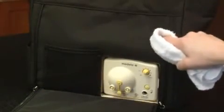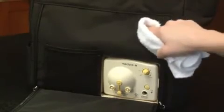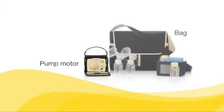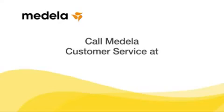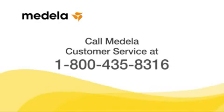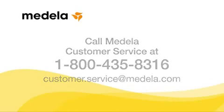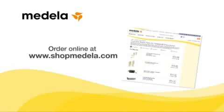Use a damp, not wet, cloth to wipe the bag when necessary. Do not immerse the motor unit or any part of the pump bag in water. If you need assistance with your Pump in Style Advanced, please call Medela Customer Service at 1-800-435-8316 or email customer.service@medela.com. If you need to replace parts, visit www.shopmedela.com.